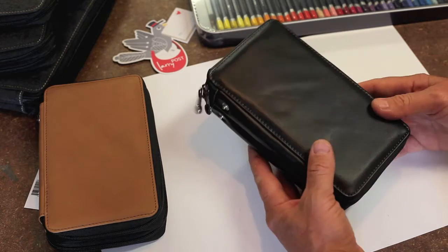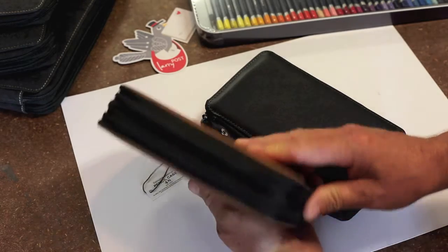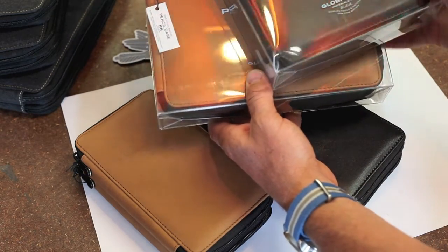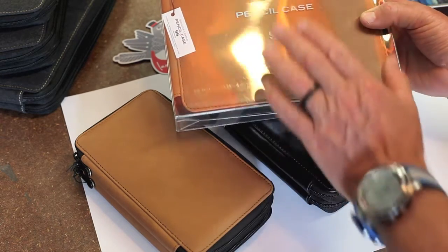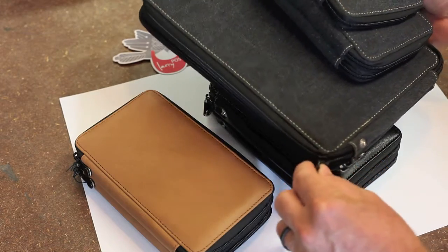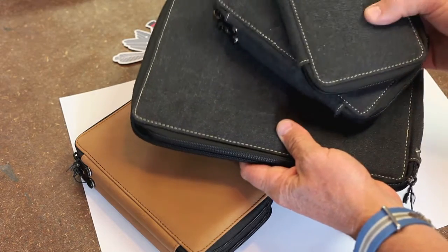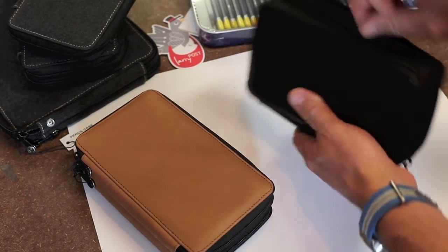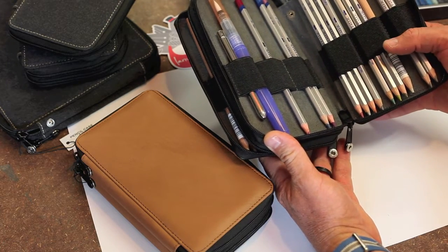The 48 pencil case also comes in brown leather, which will develop a nice finish with use over time. Other sizes available are 96 and 72 pencils — a compact option if you have a wooden box set that's hard to carry when sketching in the field. The last range comes in a canvas finish, a less expensive option with similar durability to the leather. These are a great addition for anyone using pencils or a general field set of markers and pens — the Global Art Materials pencil cases are available now at Larry Post.